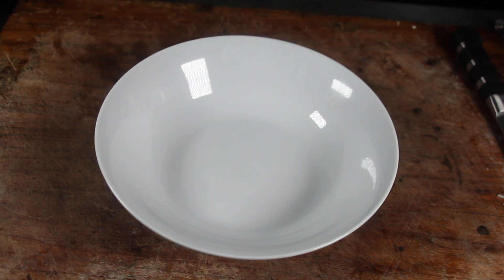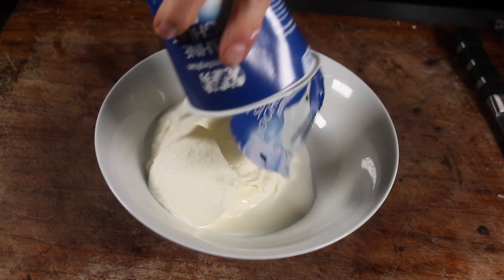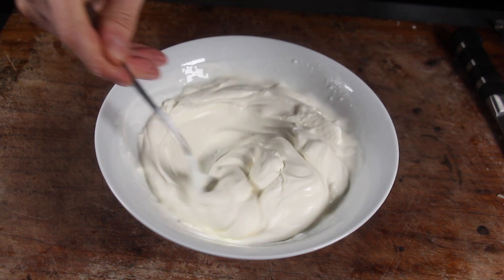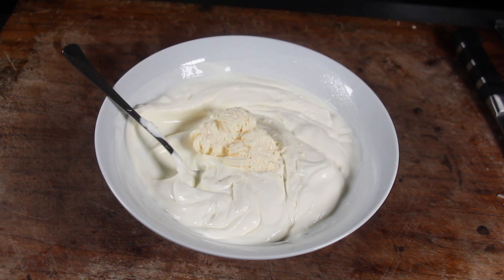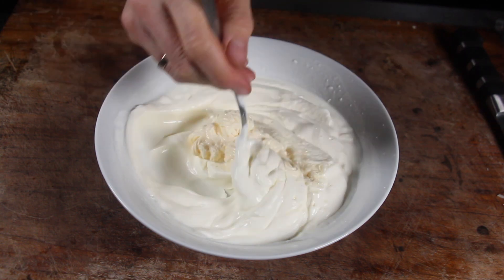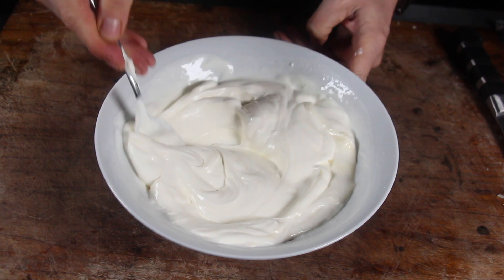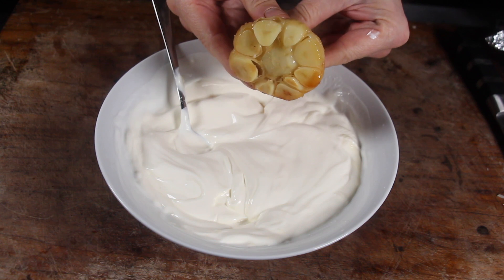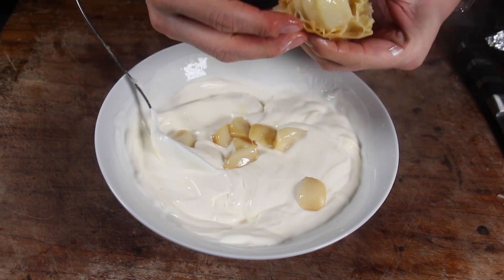Now prepare a garlic dip, which is a perfect combination for this rice with meat dish. We have fat Greek yogurt here — 500 grams. It already has a nice consistency. I already took out the garlic to cool it down. Add some mayo and give it a good mix. As soon as the garlic has cooled down — we don't want to burn ourselves — place the garlic cloves into the yogurt, smash them, and give it a good mix.